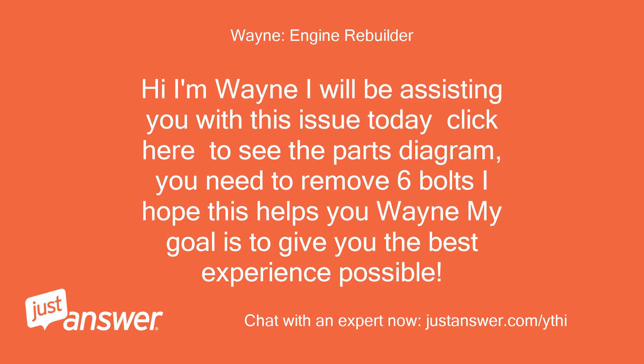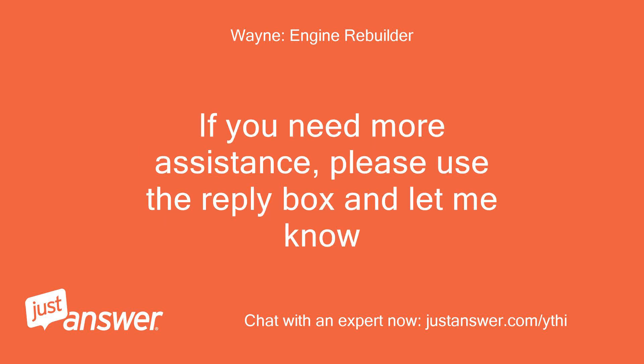Hi, I'm Wayne, I will be assisting you with this issue today. Click here to see the parts diagram. You need to remove 6 bolts. I hope this helps you. My goal is to give you the best experience possible. If you need more assistance, please use the reply box and let me know.